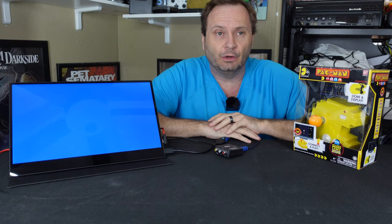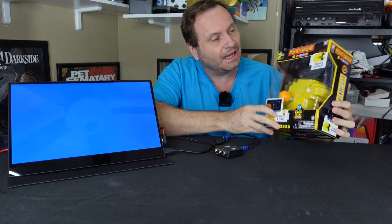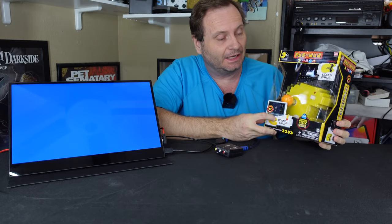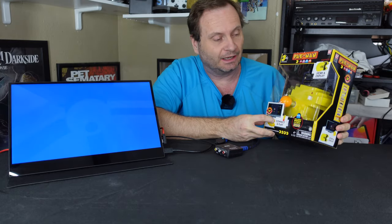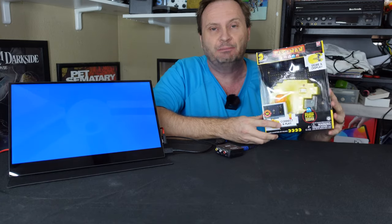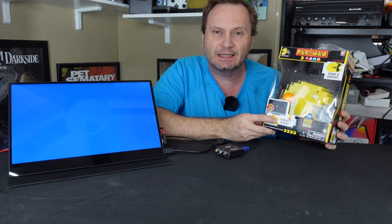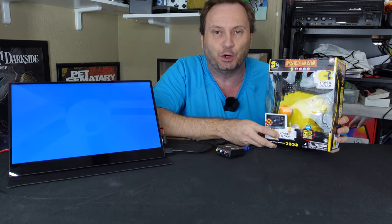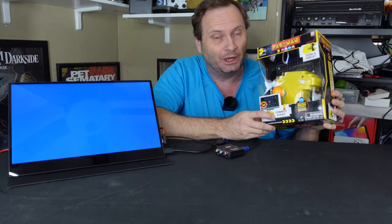Hey everybody, this is Shane R Monroe and today we're going to take a look at this guy dug out of the closet. These plug-and-play type devices were very popular for a period of time, and anything that happens to have Pac-Man Plus, I picked up. So I thought, why not — we've got a few minutes, let's pull this apart and see if there's any redeeming value in this whatsoever.